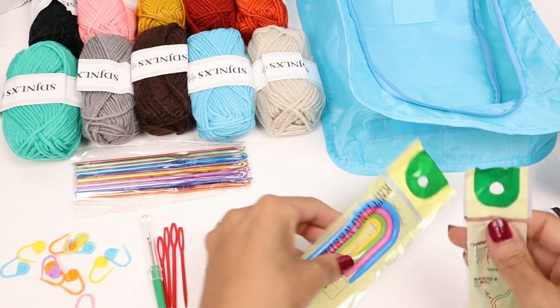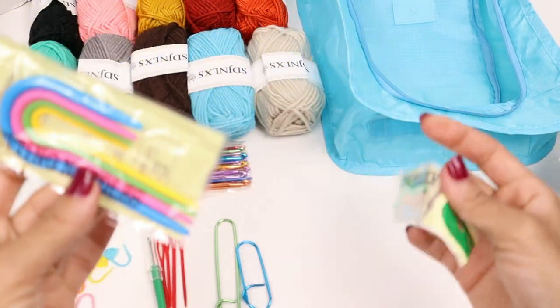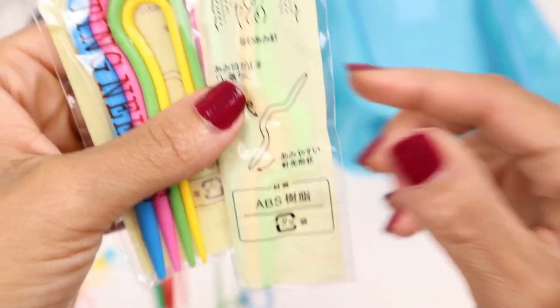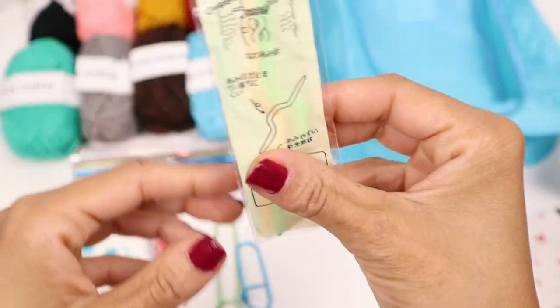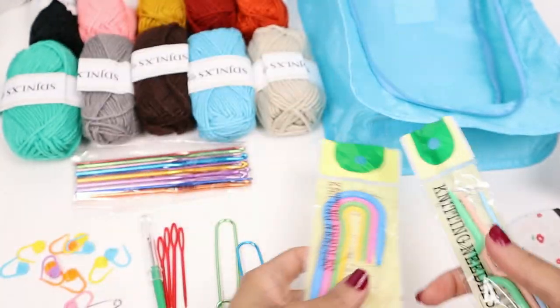You'll also receive a little hook bag. I also see some items that I guess are for knitters — I'm not a knitter so I don't know exactly what these do. They appear to be some kind of shaped knitting needles, maybe for holding stitches. Knitters, comment down below and tell me exactly what you use these for, because I'm a crocheter.